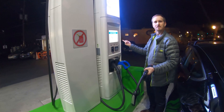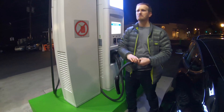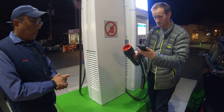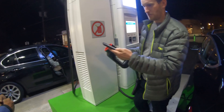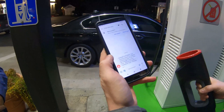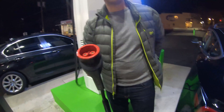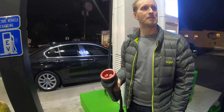So I'll just get the text message of the receipt. Nothing shows up on the screen at all. There it is — your charging session is complete: $5.50. Not bad. For 15 minutes and a gain of about 12%, that's a good deal. And that includes the $2.50 initiation fee, so without that it would only be about $3.